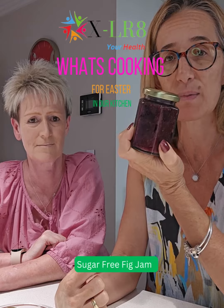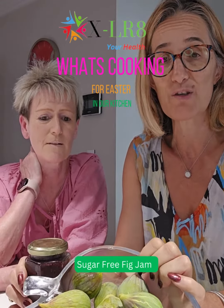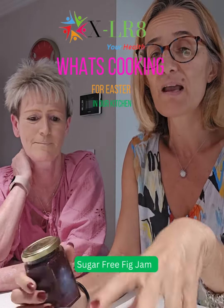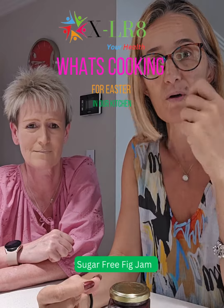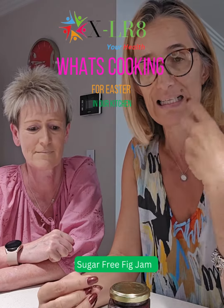Figs are in season at the moment. I've been lucky enough to pick these figs off my tree and I don't take the skin off them — I use it. I just wash them really well, cut them in half, and put them in a saucepan with some water and let them cook through. You cover the figs just with water and let it cook until it gets thick.